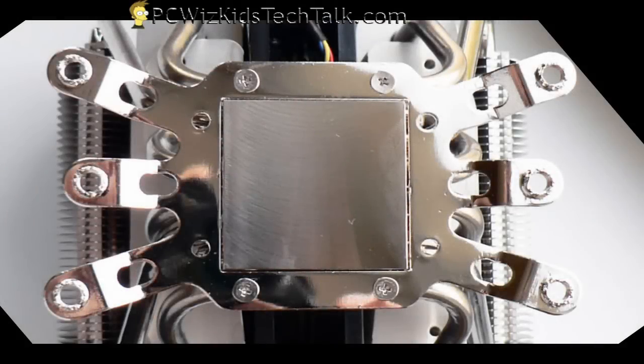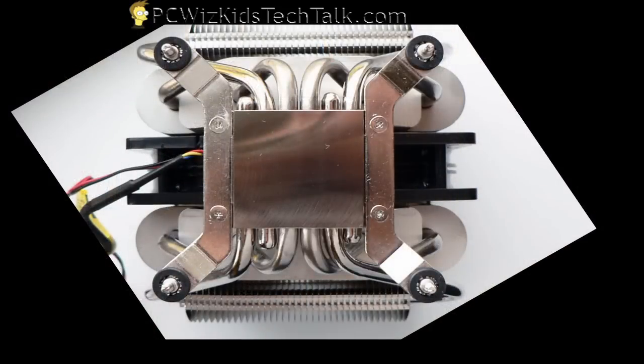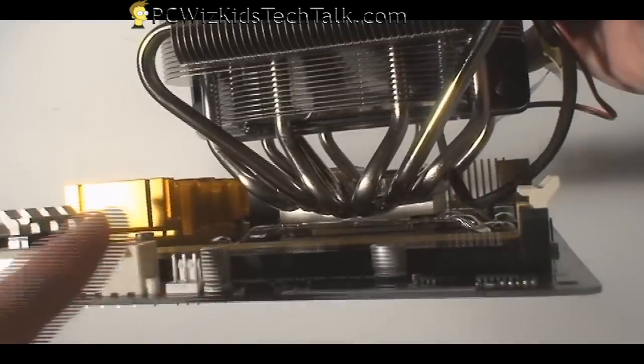Here's the plate for the AM2 or AM3 socket that I'll be installing. What you do is take the bracket, fasten it with the screws, and then that attaches onto the motherboard. Here's an example of what an Intel Core 2 Duo setup would look like to install it on your Intel motherboard, so you have an idea of the difference.